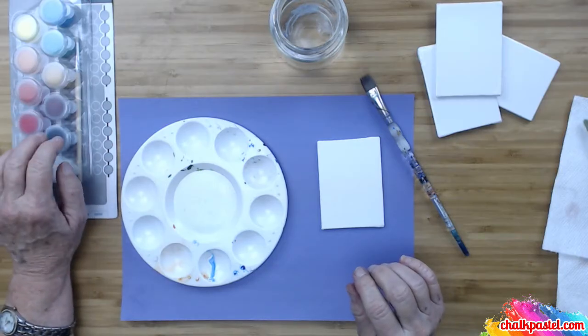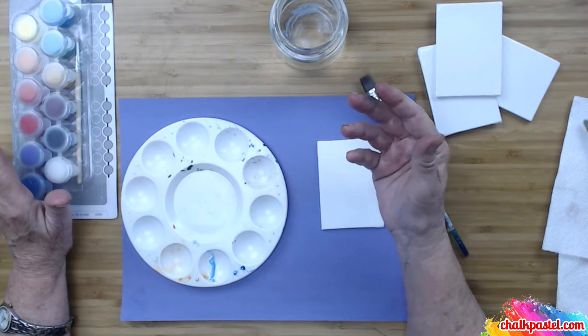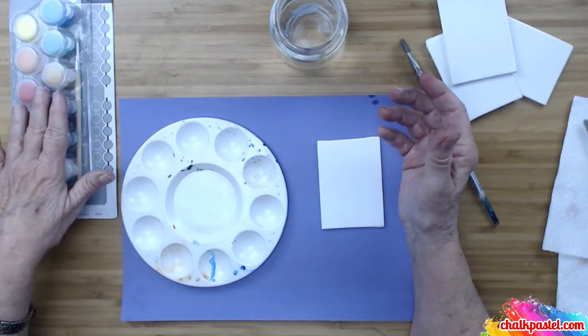Acrylics are a water-based paint — they do not mix with turpentine or other oils. They are a plastic-type paint all to themselves. Now, here are some different paints that you can get at your local arts and crafts store, or at Walmart, or even at the dollar store. They're just everywhere and readily available.